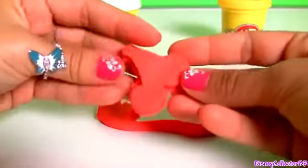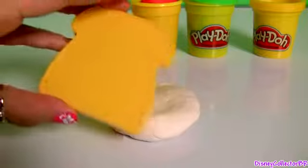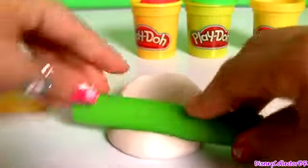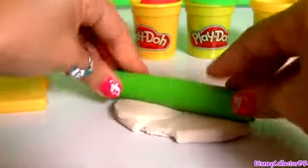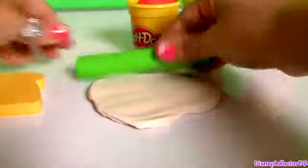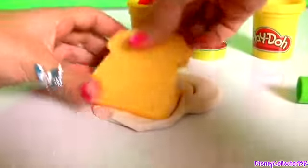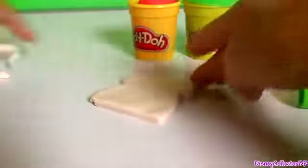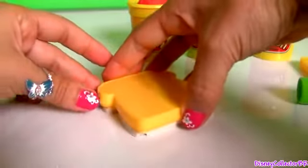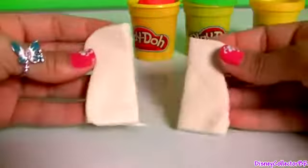we're gonna make two cherries. The number here is two — one, two. With white Play-Doh, we're gonna make one toast. And this is one toast.